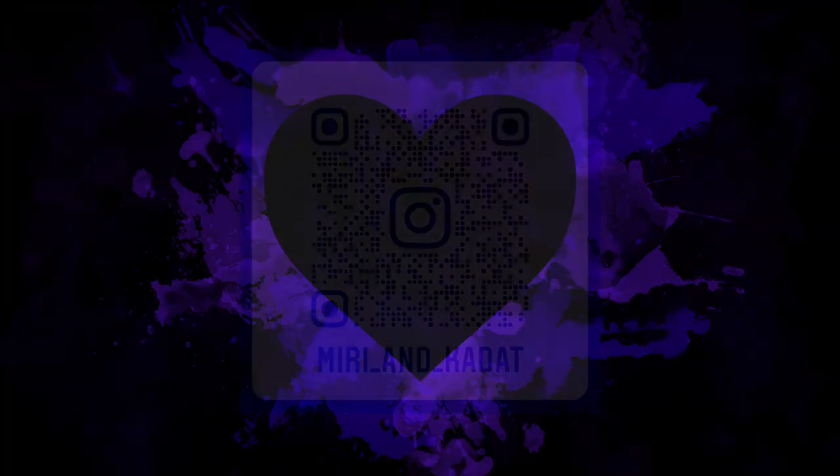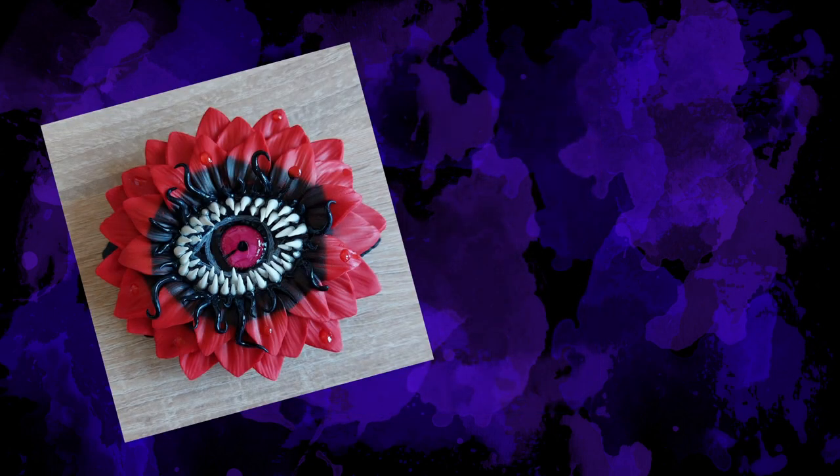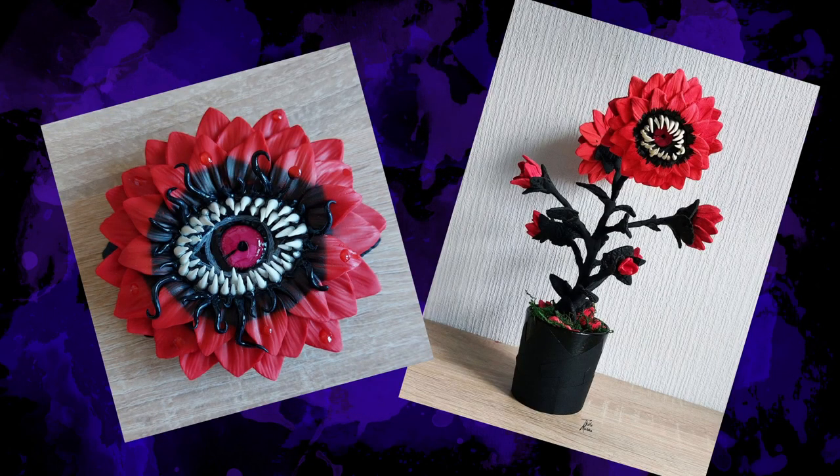Moin moin, it's Marina here. If you are not subscribed to my Instagram, you can find the link in the description, and if you are subscribed then you definitely see us as flowers. For a very long time I wanted to make a book pendant, and in this video I'll show you how these two ideas combined.